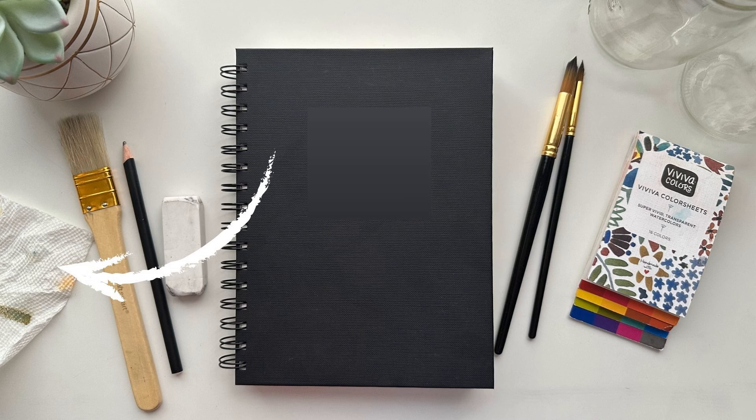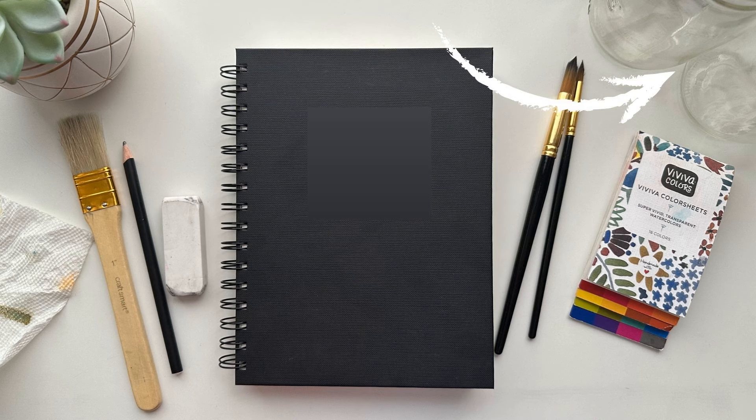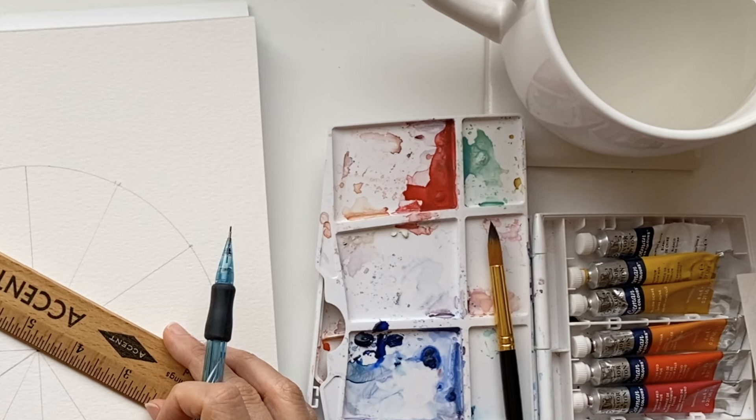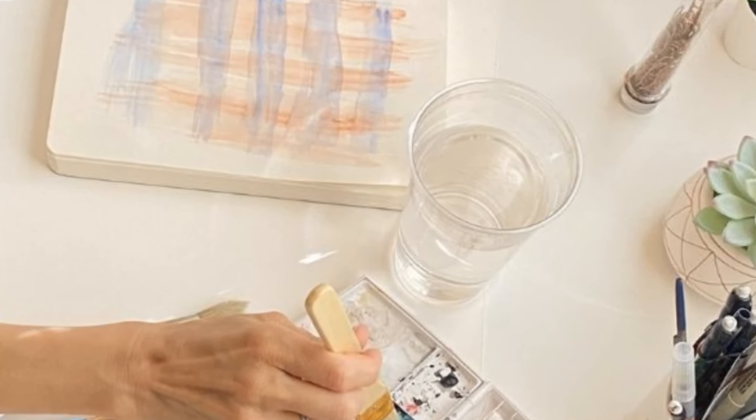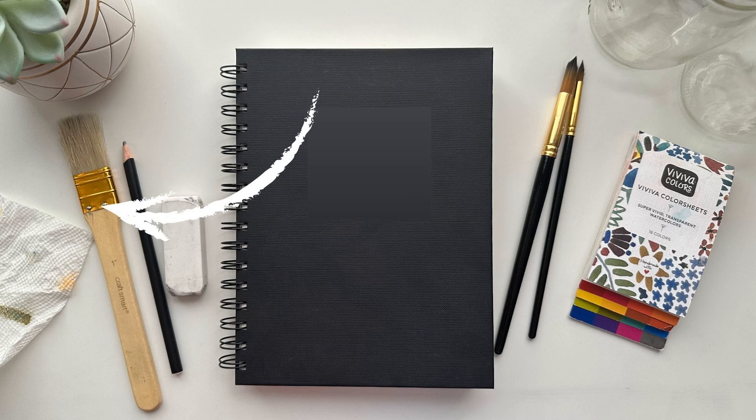Besides that, I have paper towels and rags to wipe off brushes and any messes I make, two jars of water for brush rinsing, and a pencil and eraser for sketching. I've been using two jars this last couple of years and it's kind of been game-changing — use one jar as your main rinse water and the other to polish it off and keep it a little cleaner. As a side note, I keep a small house painting brush handy to brush away eraser dust after sketching. And that's everything I'm going to be using for this challenge on a regular basis.